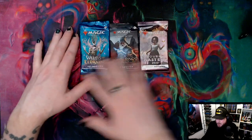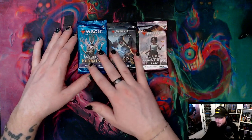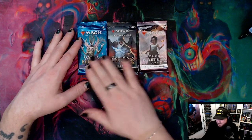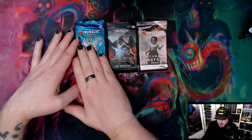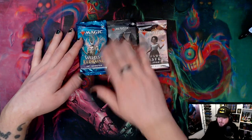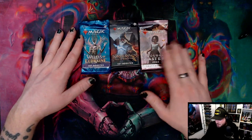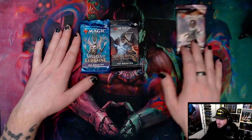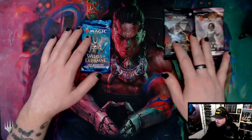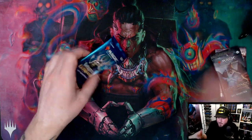I bought three packs — we went to the outlet mall the other day. We've got a normal set booster at the normal price of I believe $7.99 here in Canada, the Lord of the Rings set booster is a little bit more at I think $9.99, and then the Double Masters 2022 which is I believe $30 Canadian. I thought we could have a little fun, open some packs and see what we get while testing the light.